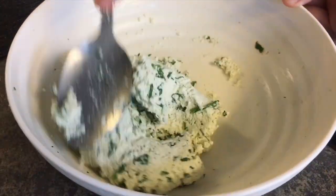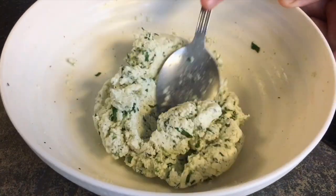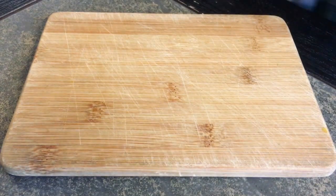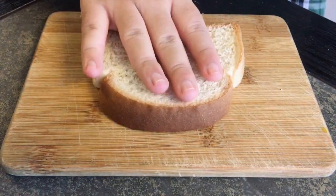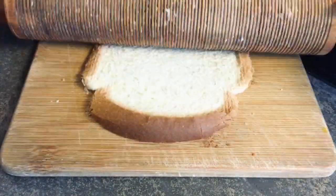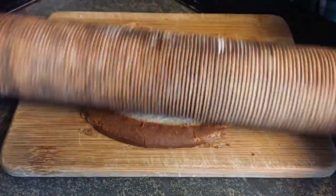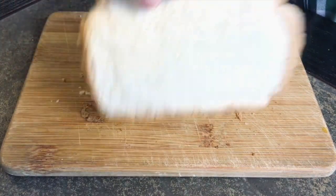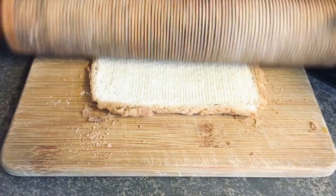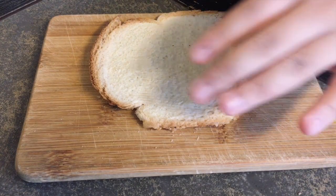Now that my filling is finished, I'm going to set it aside and get started on the wrappers. To make the wrapper for the raviolis, take a slice of bread, place it on a cutting board, use a rolling pin and roll it out as much as possible — try to roll it about two to three millimeters thick if possible, or as thin as you can.